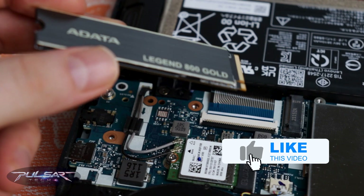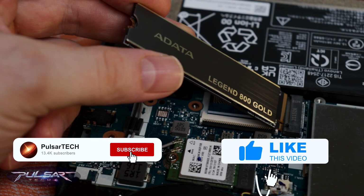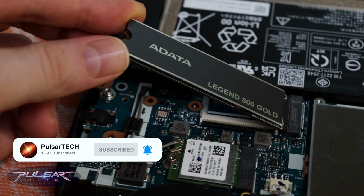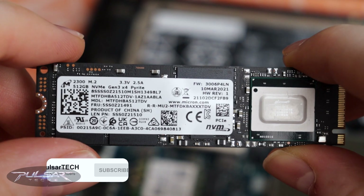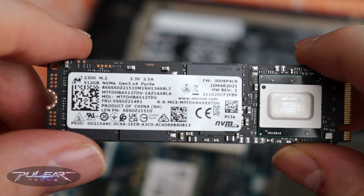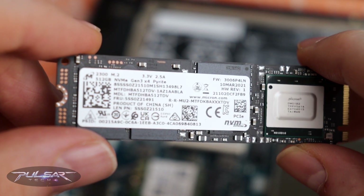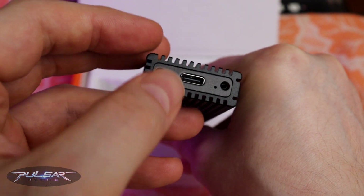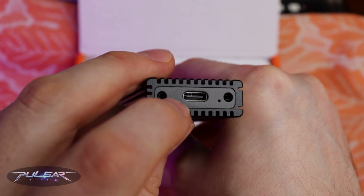Recently I upgraded my 2021 Lenovo Legion 5 with a 2TB ADATA SSD — link to that review is in the description. That left me with a 512GB drive that I didn't want gathering dust, so I decided to turn it into a high-speed external SSD, or as I like to call it, a super flash drive.